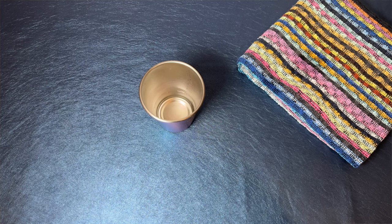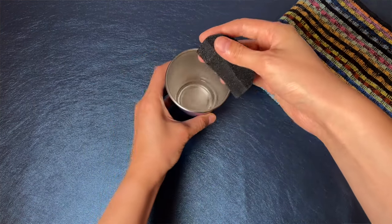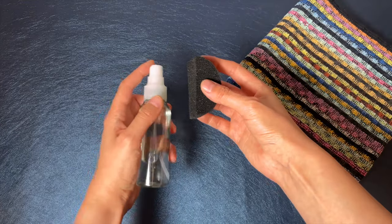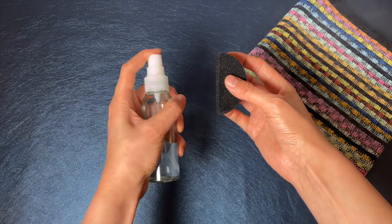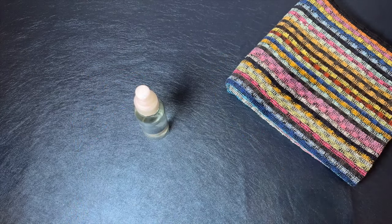Step one. Take your sponge and moisten one end of the flat side by either carefully dipping a corner into water or spraying it a few times with a spray bottle. I prefer the spray bottle and usually do two to three pumps, depending on the spray bottle you're using. Either way, you want the sponge to be damp, not soaking wet.